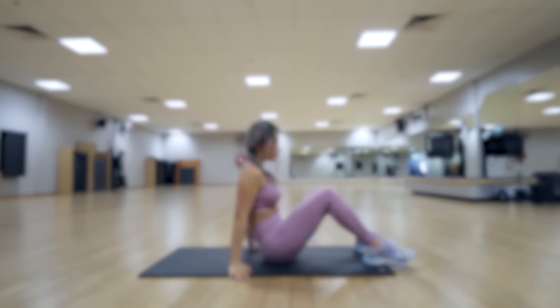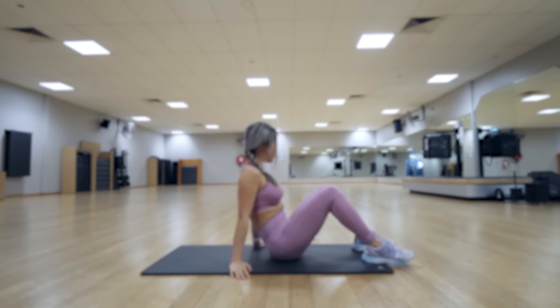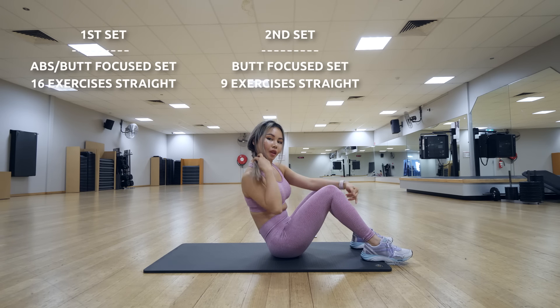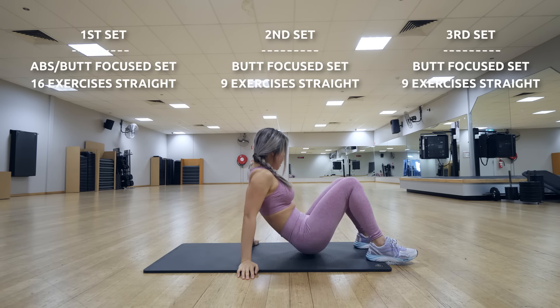Today we have three sets of different exercises. The first set targets both the butt and the abs, the second set is solely on the butt, and the last set is solely on abs.